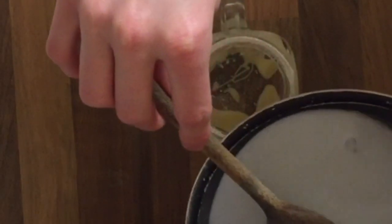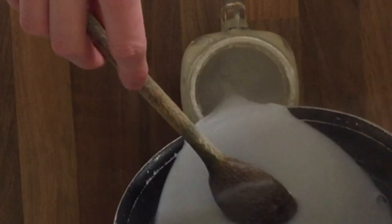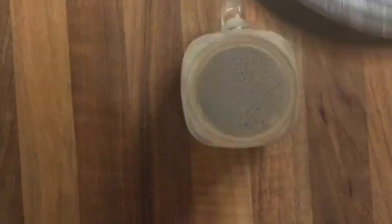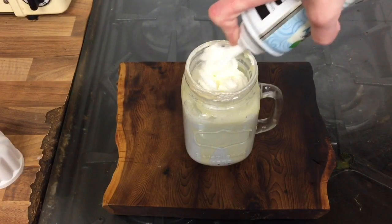Then I went ahead and poured the hot chocolate into my glass. You want to be careful if you are using glass, because if the temperature change is too much the glass could shatter or explode, and you don't want that. So be careful. This is the fun bit — you're going to want to do this quickly so that your whipped cream doesn't melt all into the chocolate, which you'll be able to see happening as you watch.